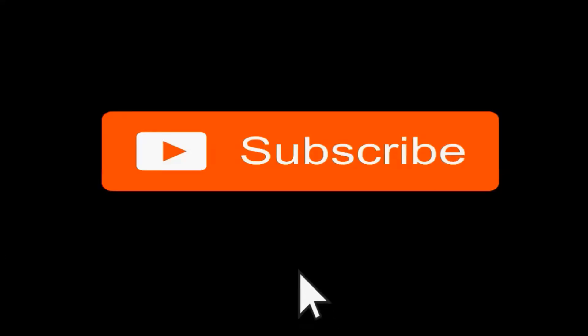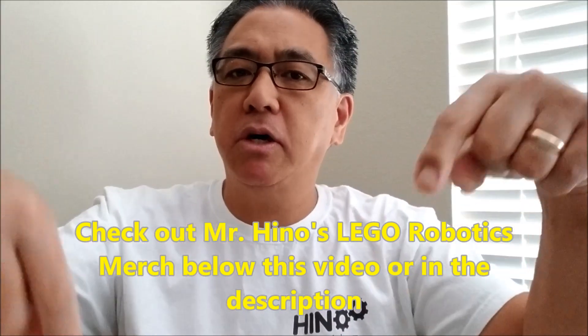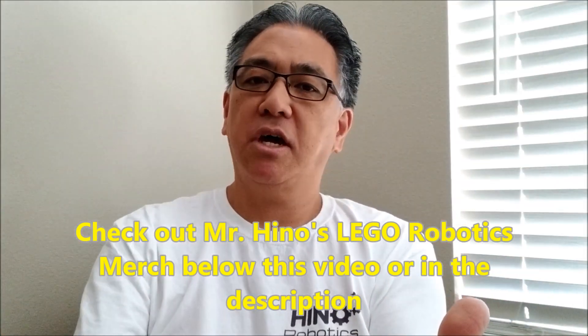After watching this video, if you like what you see, go ahead and hit that subscribe button right there. And if you're looking for Mr. Hino Lego Robotics merch, just check below this video for my merch shelf. Awesome stuff — love for you to help me out, but do what you can.